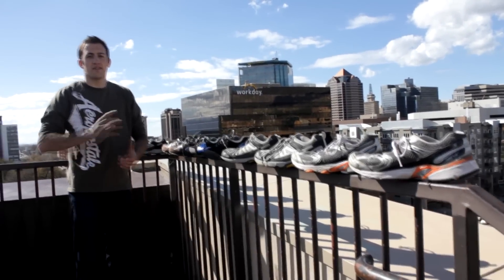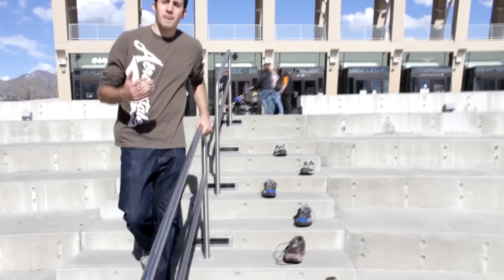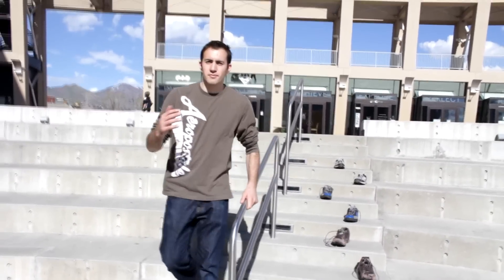Ronnie Chavez here, and today you're going to learn what shoes are best for parkour. Here are some methods to help you pick out your first pair of parkour shoes from any sporting goods store.